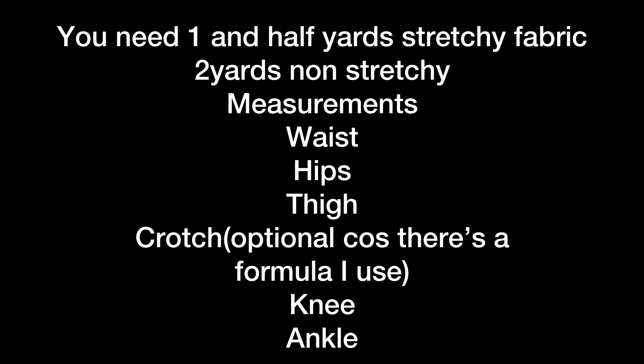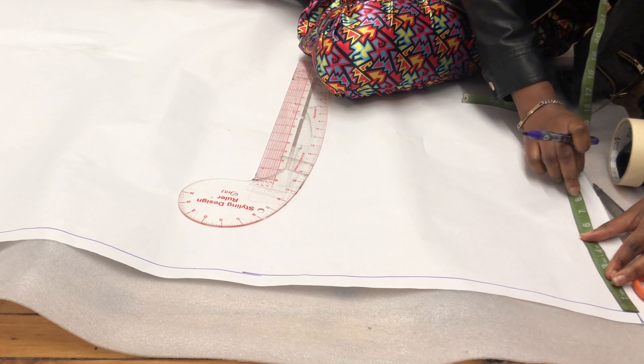The measurements you need are: waist, hips, and thigh. For the crotch measurement you don't necessarily have to take it, but I advise that you should. There's a formula I use in case you forgot to take it. You can also take your knee measurement and your ankle measurement.